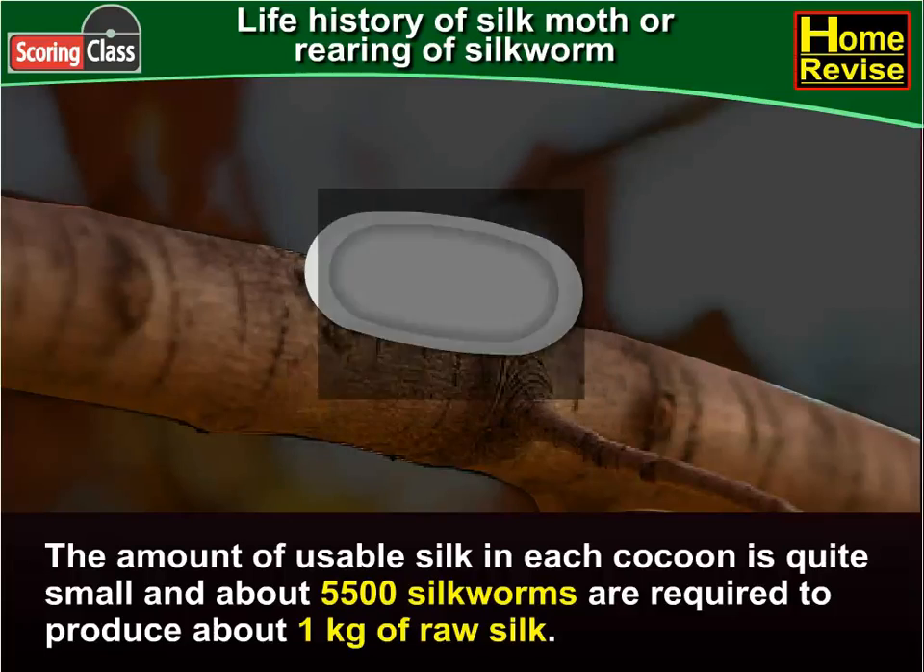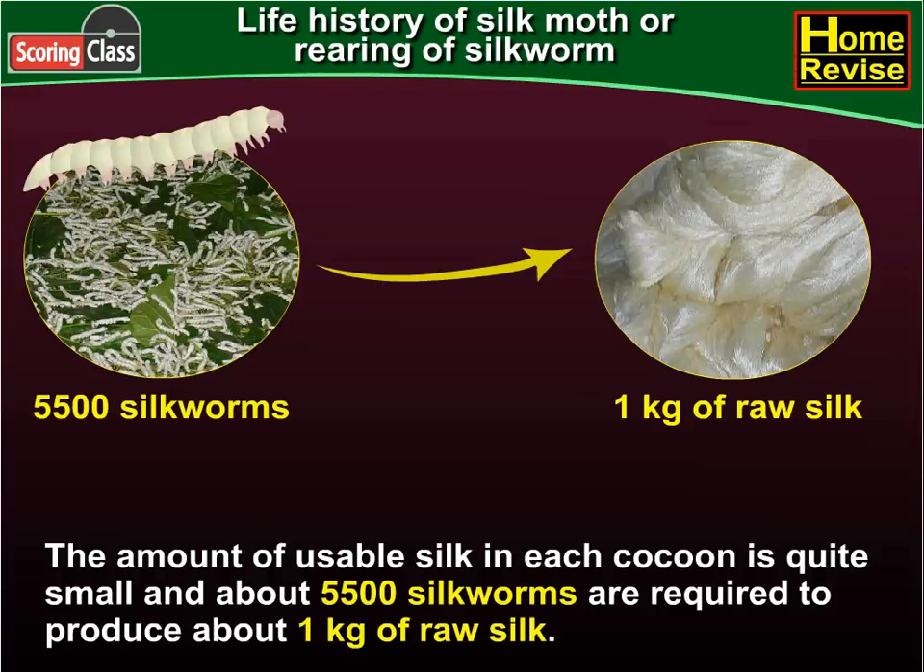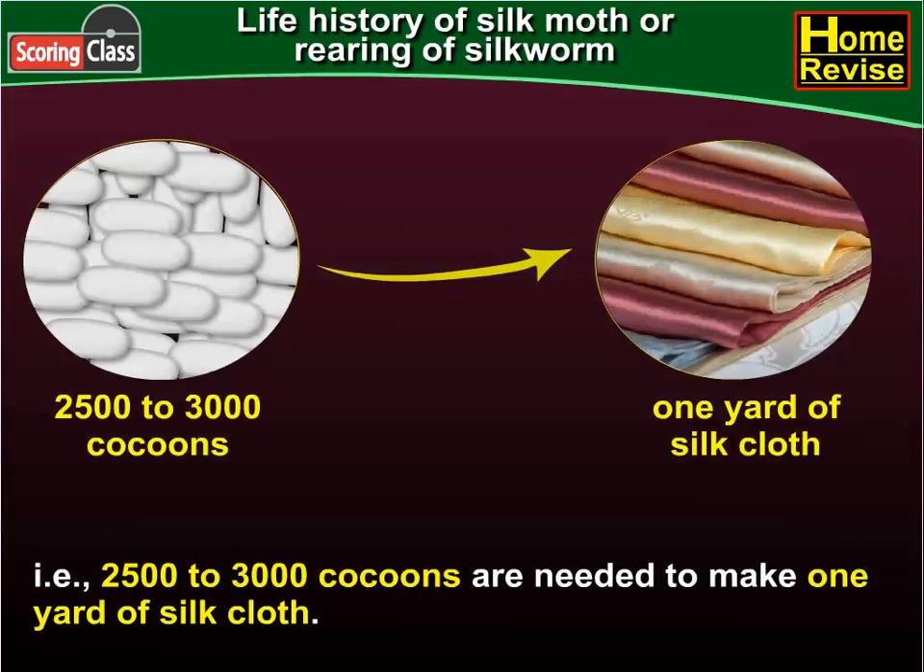The amount of usable silk in each cocoon is quite small, and about 5,500 silkworms are required to produce about one kg of raw silk. That is, 2,500 to 3,000 cocoons are needed to make one yard of silk cloth.